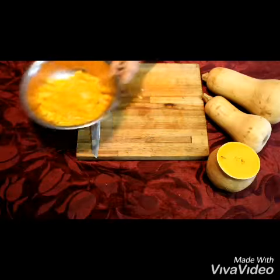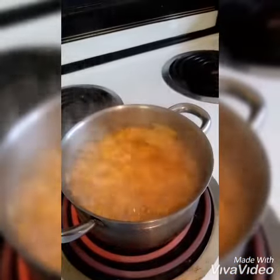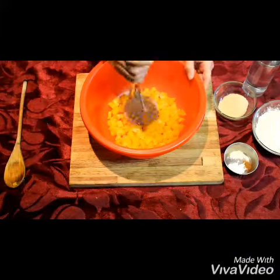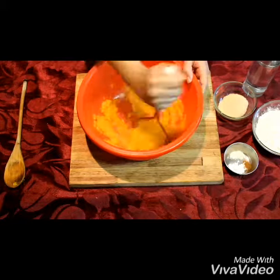Next you're going to wash them and then boil them on high heat. Please remember that they need to be soft and cooked nicely before removing. You're going to drain it and then mash it very nicely so that it's smooth.